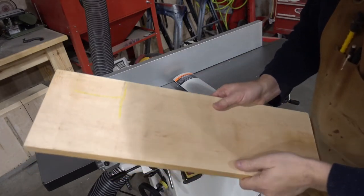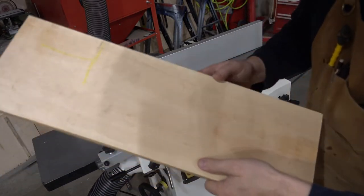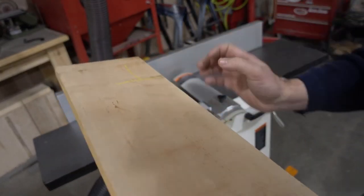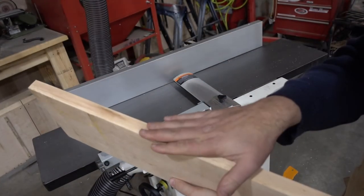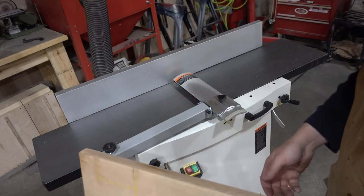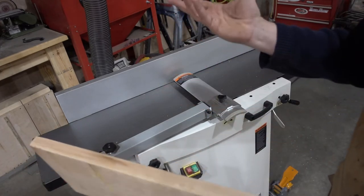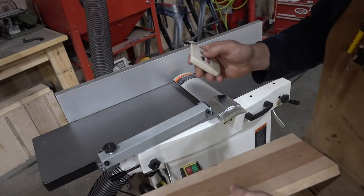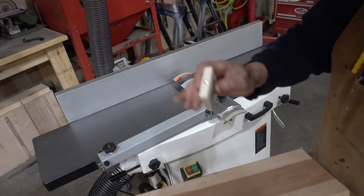We've got our piece of birch. You can see it's got a lot of bumps on it. I'm going to face this side, get it nice and flat, then run it through to give it basically a 2S finish. Let's go ahead and turn the dust collector on — it might be a tad loud but I'll adjust the levels later.